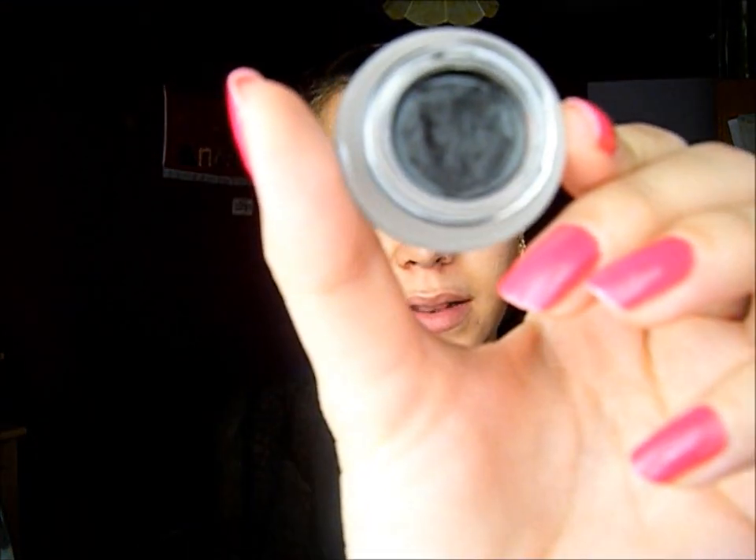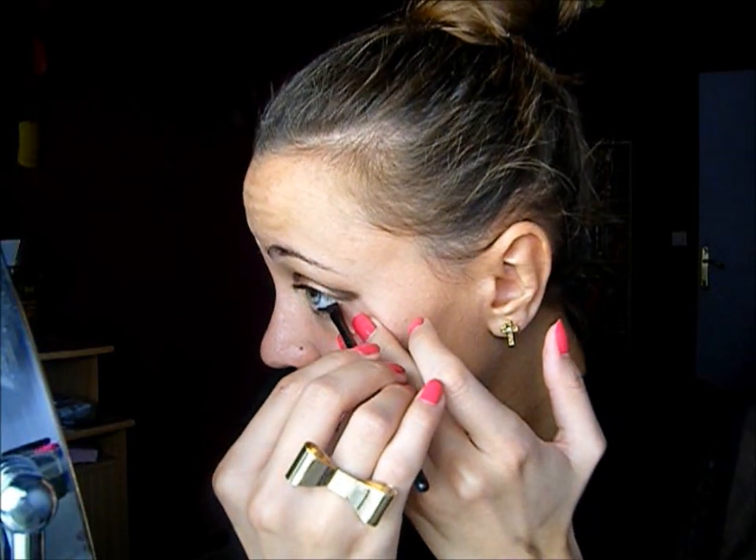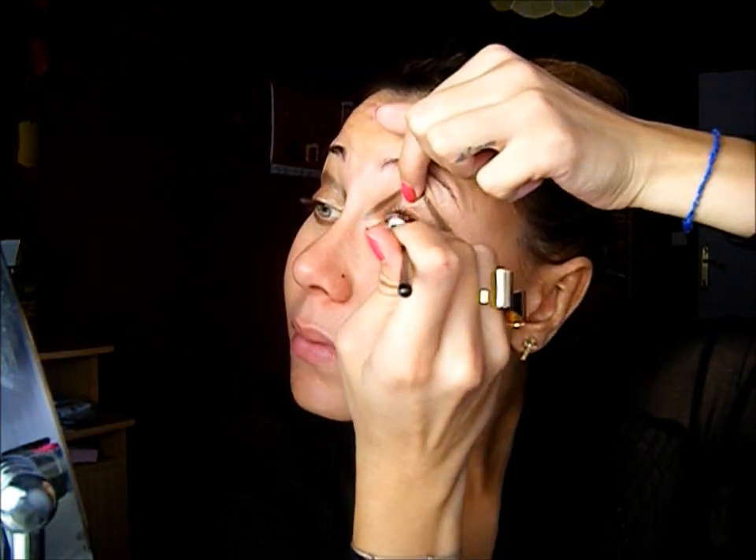Taking my Lasting Drama Gel Eyeliner, I'm going to line my waterline top and bottom, and then I'm going to line my upper lash line as well.